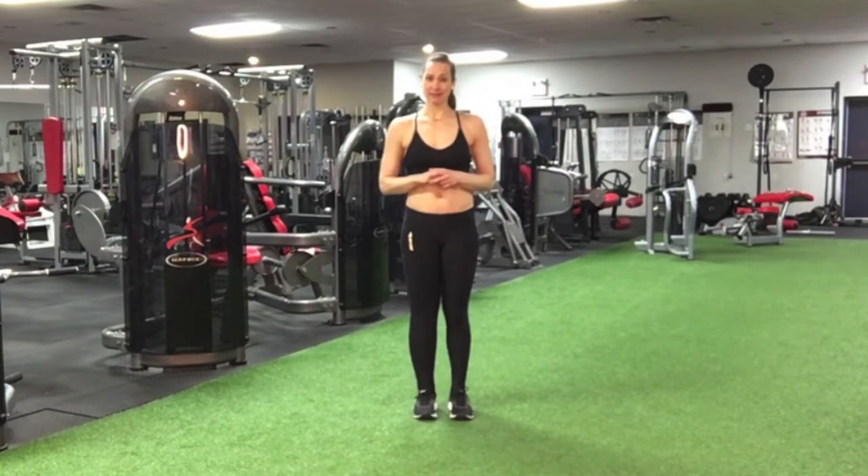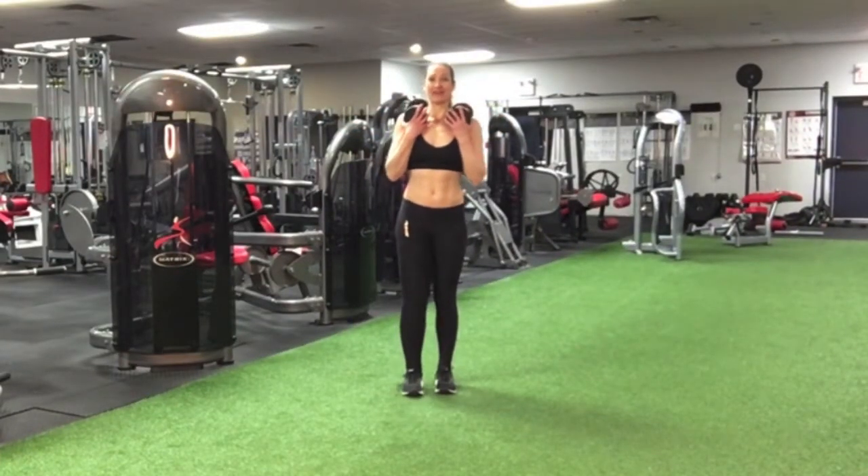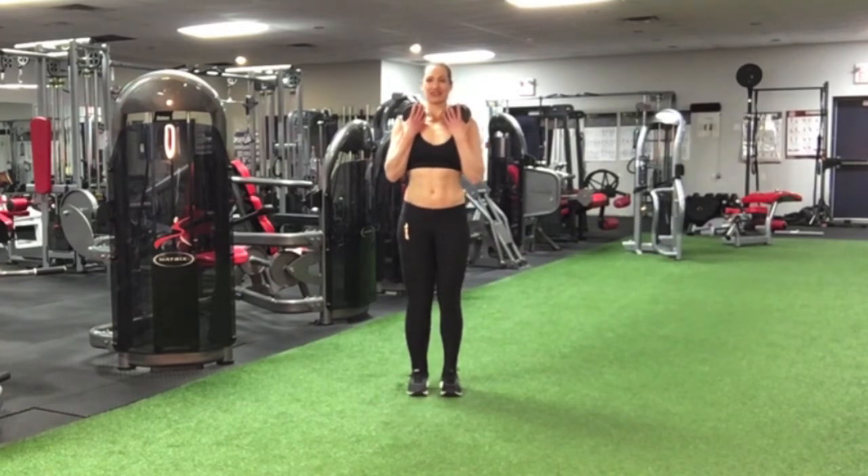Let's check this out with some dumbbells. I like to keep mine on my shoulders, helping me to encourage nice, straight, strong posture.